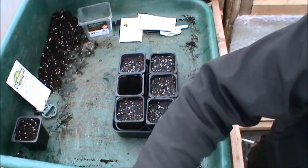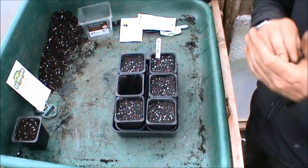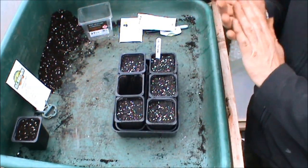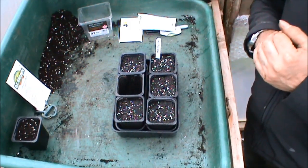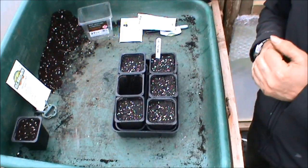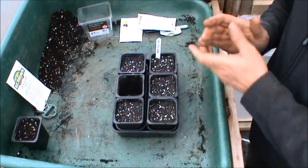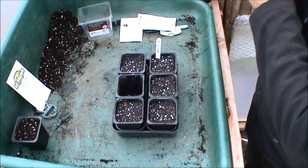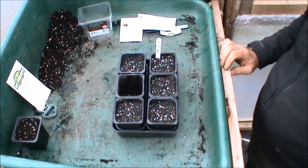Put a label in them. Everything's going to have lids put on them and it's all going to go indoors until they germinate. Then on the days when it's bright and sunny, they'll come out, and if it's a cool night they'll go back in — but if it's a warm night they'll stay out. So that's the sweetcorn, cucumbers and courgettes for 2017 — all done. Thanks for watching, take care, and I'll see you next time. Bye-bye.